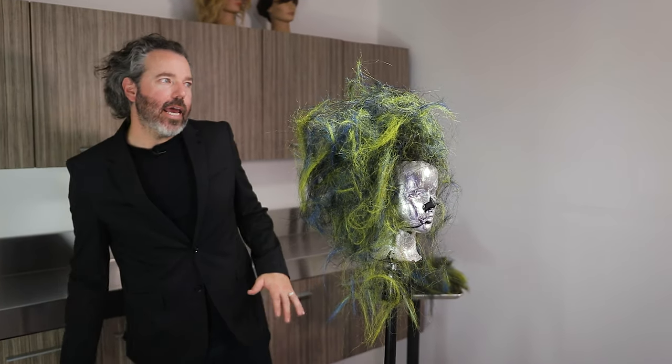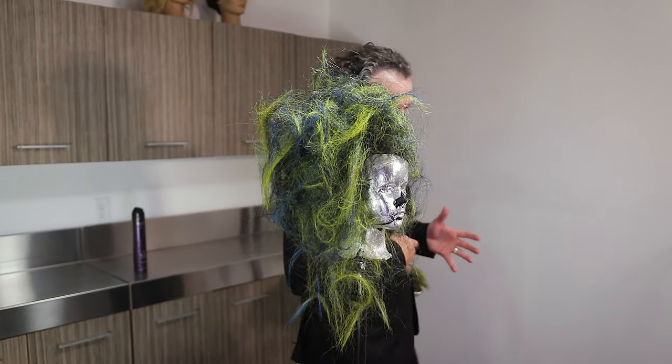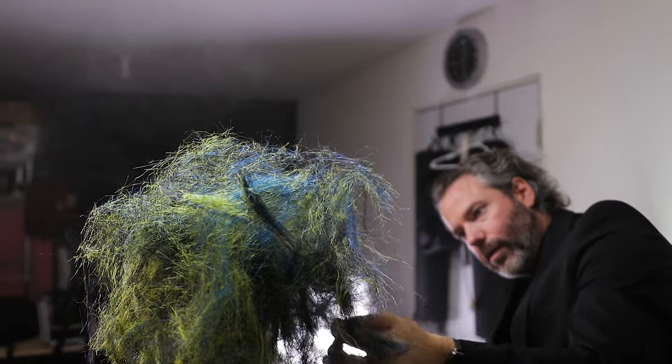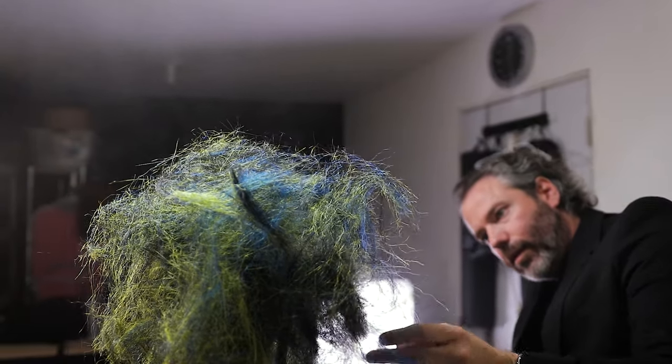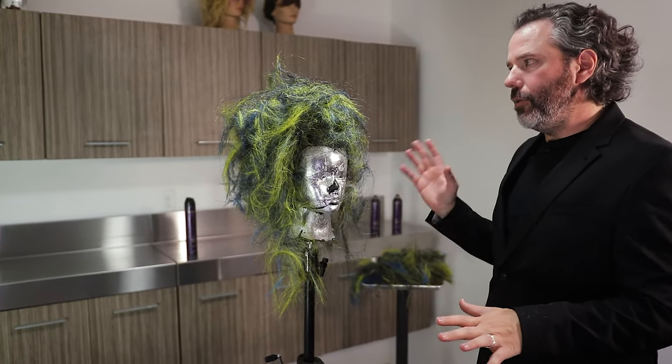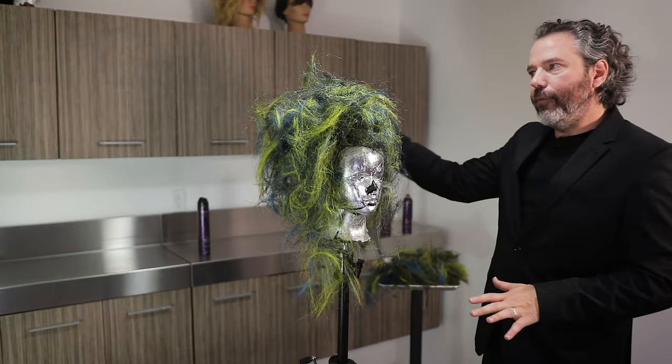Really, at the end of the day, if I was going to shoot this — if I was going to be in the studio shooting for a competition or an editorial — I would wait to do the hair after the makeup and everything else was done. Then I would do this.